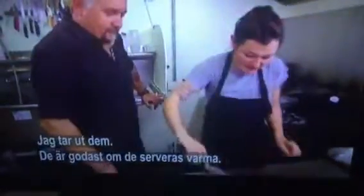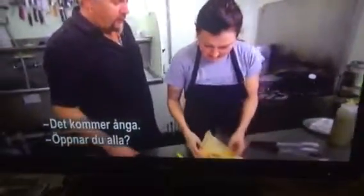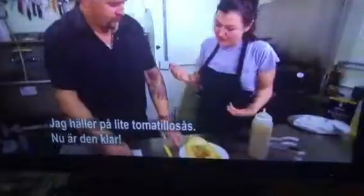How long are you gonna steam this? For about 20 minutes. The tamales are ready. Pull it out. Hot tamale — it's great when it's served right out of the pot. It's gonna be the best. It's still steaming. It's soft. You open it all up. I put a little tomatillo sauce on top. And that's it. It's ready to go.